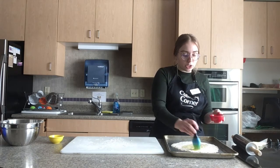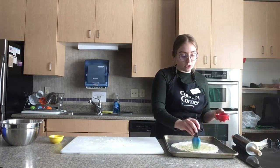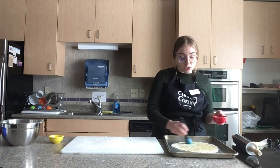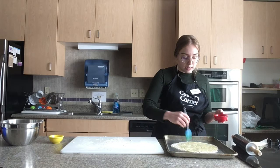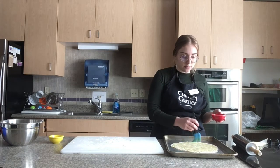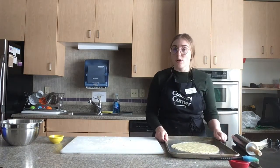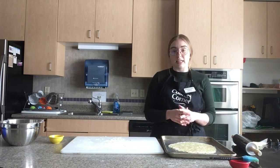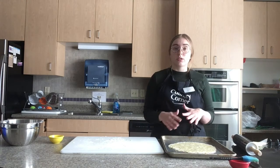A few notes about the dough: you can use a different flour if you choose, and you can use a different yogurt if you don't particularly like Greek yogurt. These substitutions may affect the cooking time or temperature and might also change the taste of your crust. After coating the entire surface with olive oil, put your pizza crust in the oven for about 10 to 12 minutes, monitoring it until the top is golden brown before taking it out.